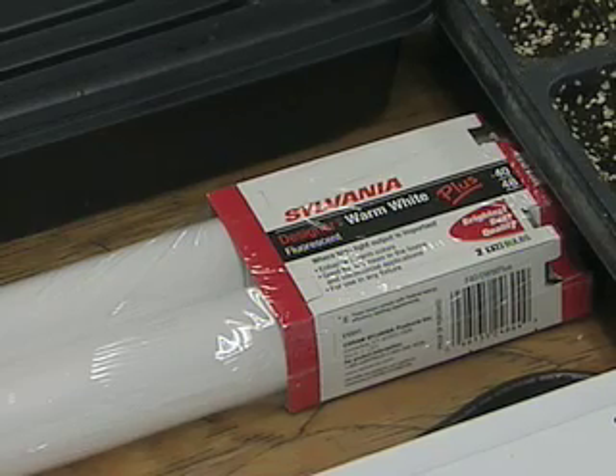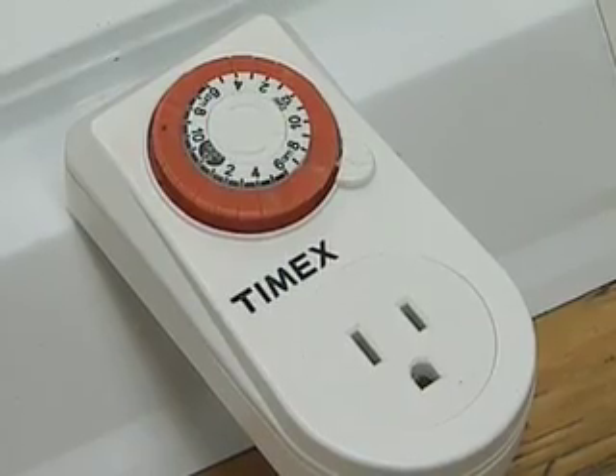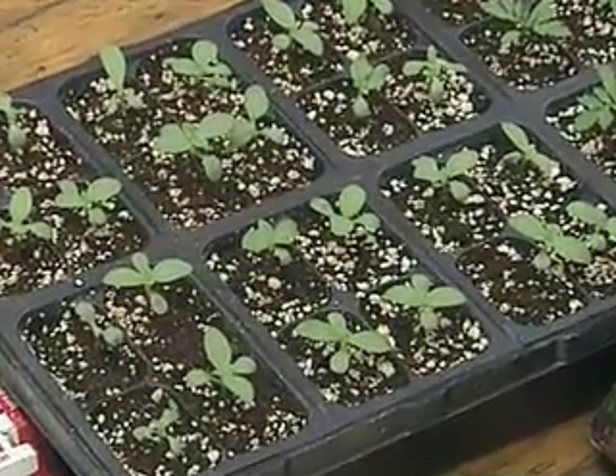Once the seedlings come up, they're going to need plenty of light. You can put them in a sunny window, but you may also want to use a fluorescent light fixture — just an ordinary shop fixture with 40-watt tubes. Position the light fixture so the lights are about four to six inches above the plants. If you have a timer, plug it in and set it for basically 12 to 14 hours per day.